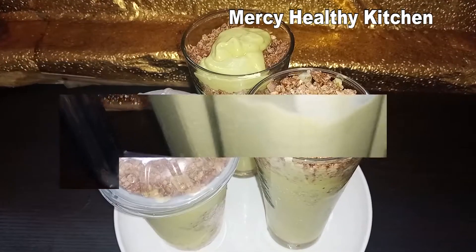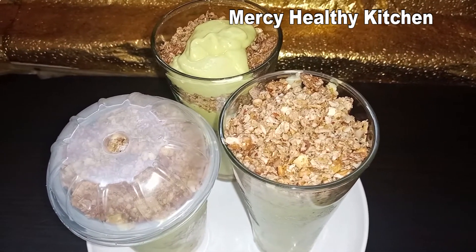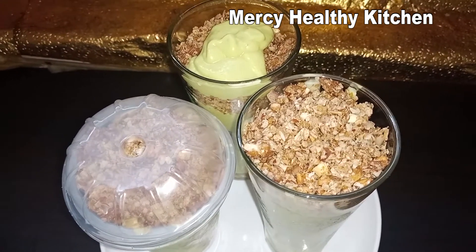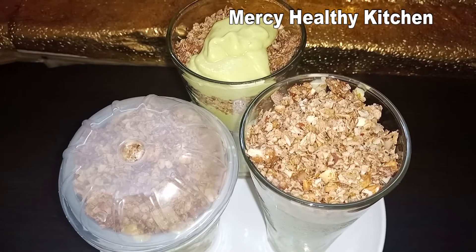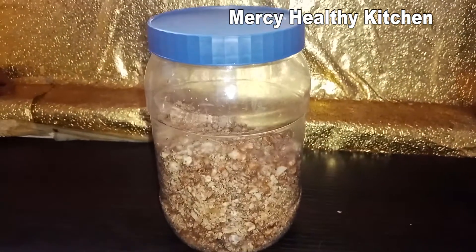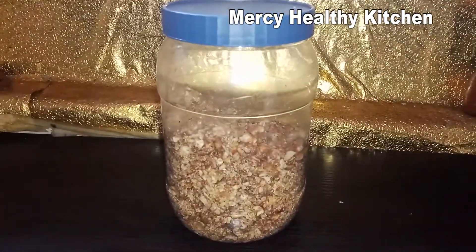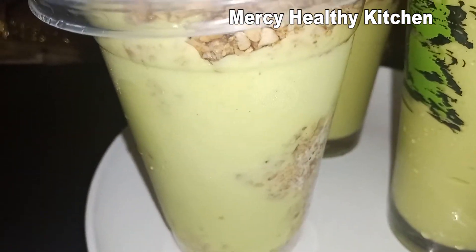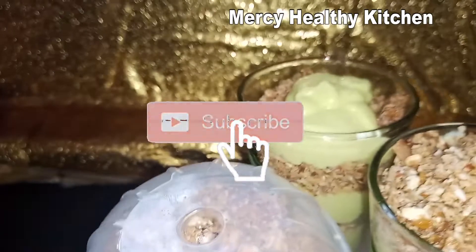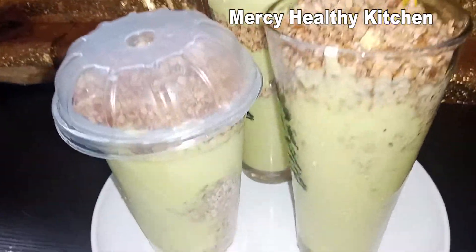I'll add it in a cup and use it to serve my granola. Just look at the beautiful color and the granola — we're going to enjoy this as breakfast and it's really really healthy and nutritious. If you enjoyed this video, please give your girl a thumbs up and do not fail to subscribe to our channel. Enjoy, bye, see you soon!